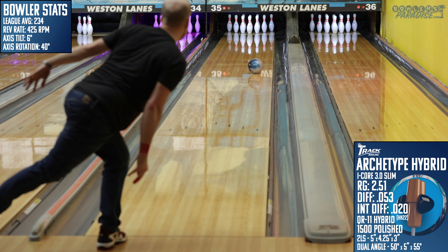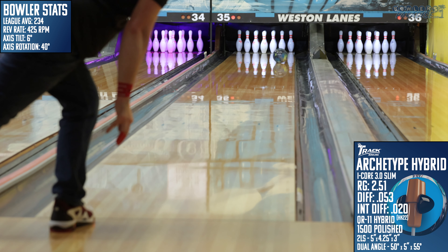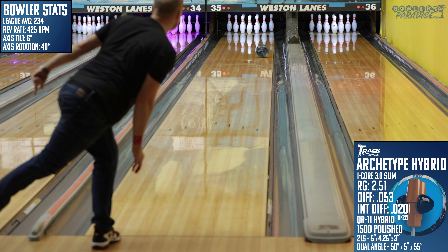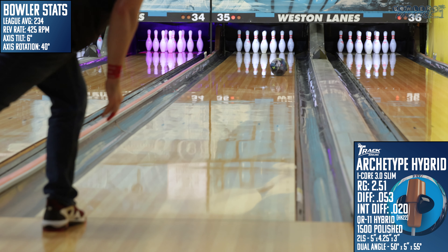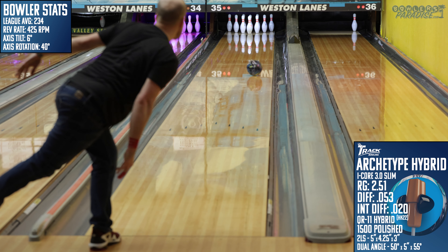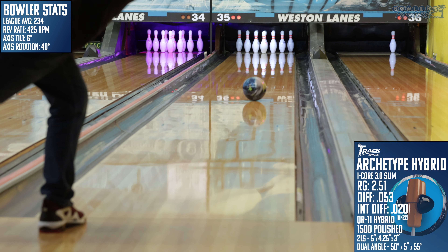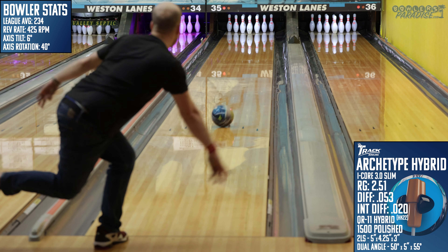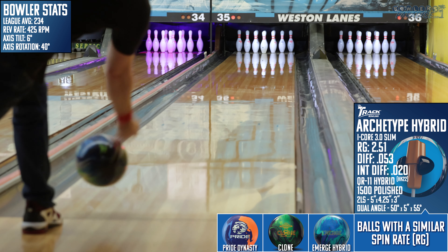The Archetype Hybrid grabbed the lane surface early on a lot of these shots, so I clearly wasn't matched up, but even with that I see a lot of promise in this one. My favorite part about throwing this one from TRAK was that even though the lane was toasted and I couldn't get left enough, I still had a good sense of what the ball was going to do based on how I threw it. A lot of times big ASIMs can do weird things with steep angles, but the Archetype's shape matched what I thought it was going to do pretty much every shot in a situation where I would expect a lack of consistency.